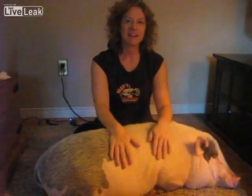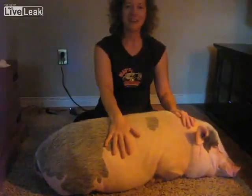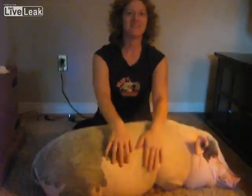Hi, my name is Mary and this is Einstein. Welcome to Pig Drumming 101. Today we are going to show you a few techniques that you can use to start your new pig drumming.